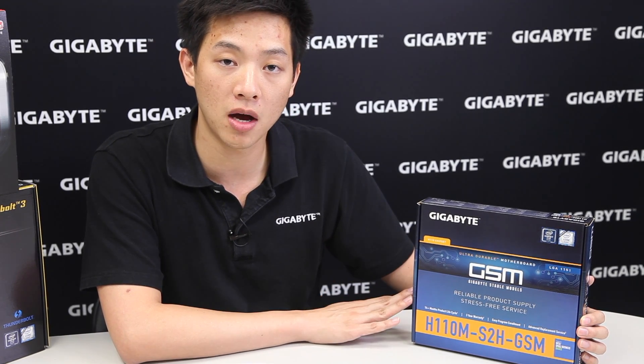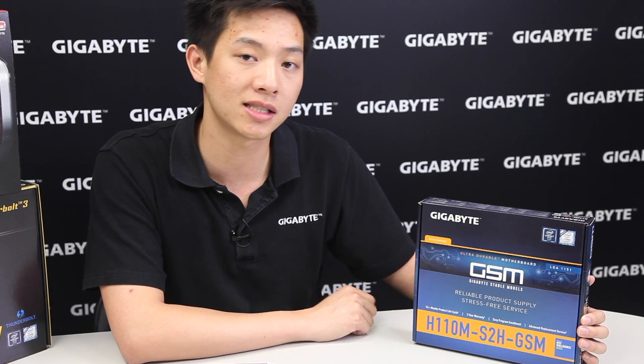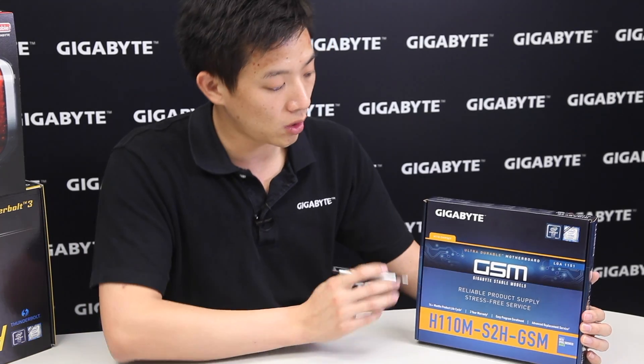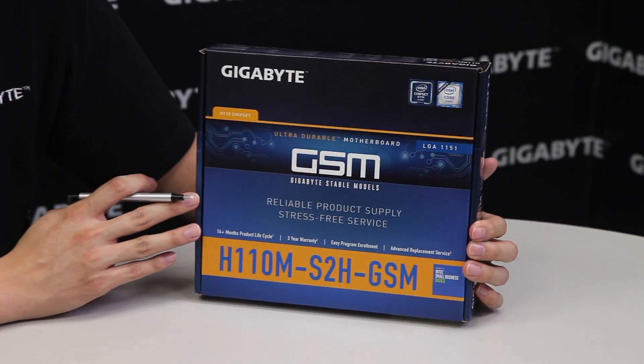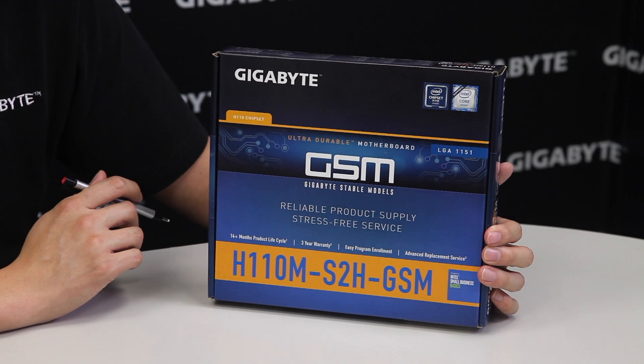We're going to cover around the box as well as what's on the board, but we're going to highlight some of the features of a GSM board. From the front of the box you can actually see that GSM stands for Gigabyte Stable Models, and this board is just one of many boards within this list.